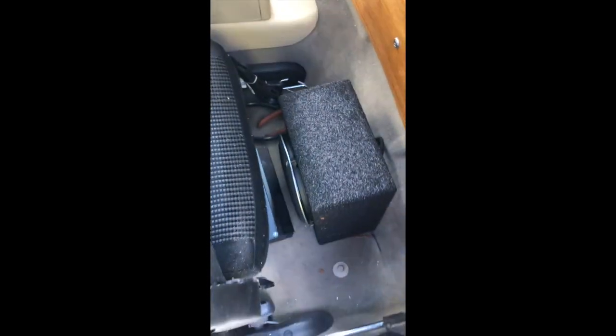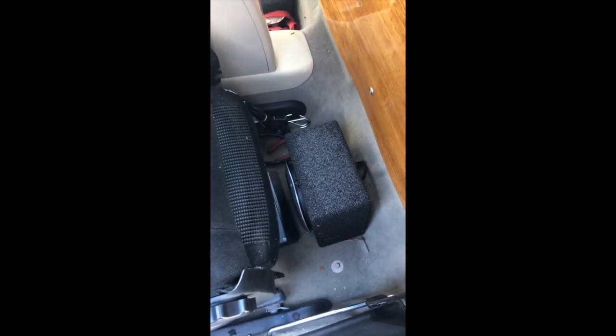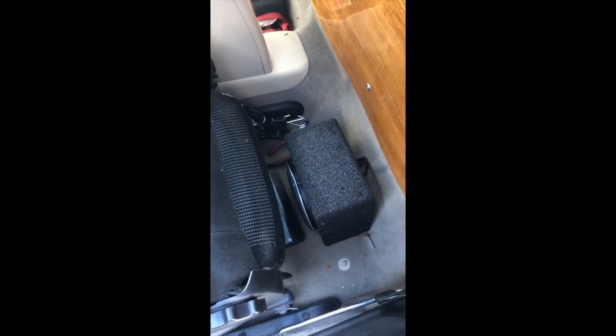While I had that harness open I unwove it and pulled the Monsoon amp leads — for those of you that have a Monsoon amp. I pulled that harness out, brought it forward under the carpet, punched a hole up under the seat, brought those wires through, and I'm going to put some velcro on the amp and leave it up under the seat. That's how I did the stereo — not really a high-speed route but it gets the job done.